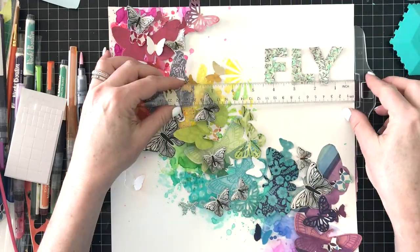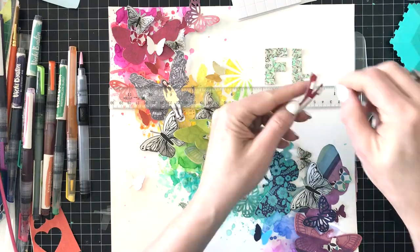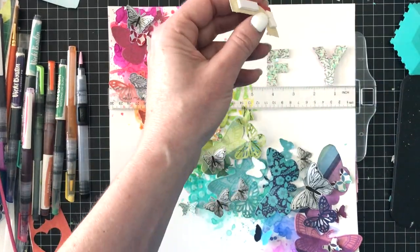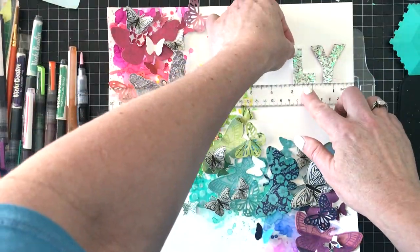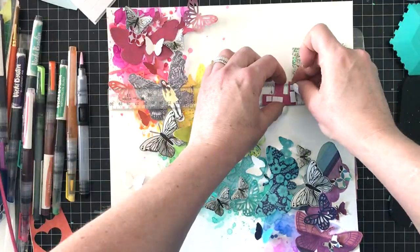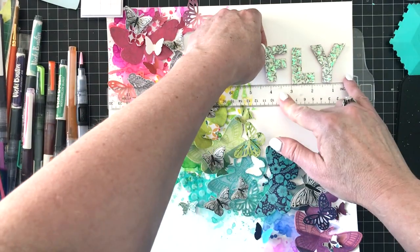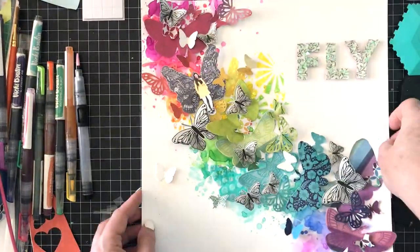I've adhered all of the butterflies to the layout at this point. I also punched some small white butterflies from scraps of the white Foundation paper — those are really thick — and I was able to cover that splotch where I made a mess with that plum and purple splash. So if you have any splashes on the background that you don't like where they ended up, you can just cover them with a punched piece. I love how this title looks in real life; it was hard to capture on camera, but I do have still shots at the end.